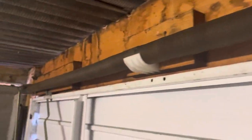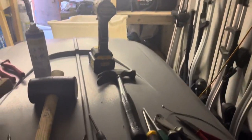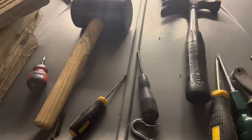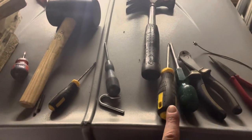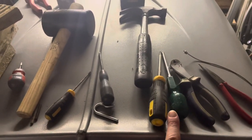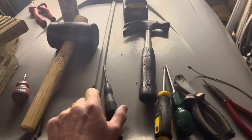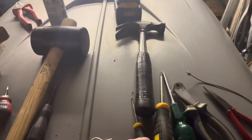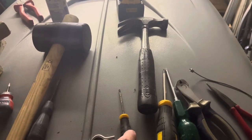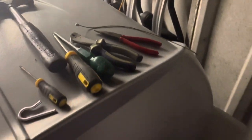So these are the tools you're going to need: a hammer of some description — I've used a mallet — two big screwdrivers, you may need pliers, and you'll definitely need a small screwdriver and a hammer, because what you'll end up doing is punching out the pins. You'll also need a bit of timber.